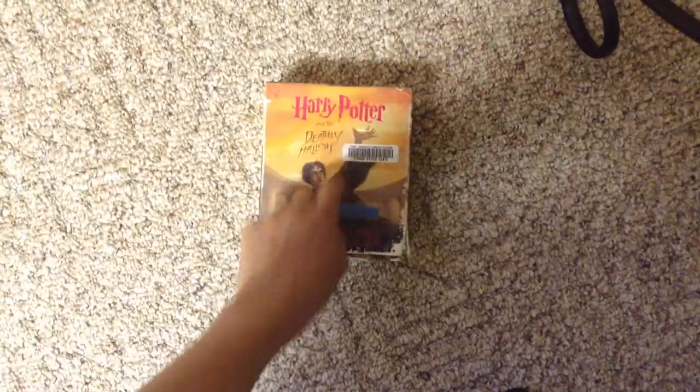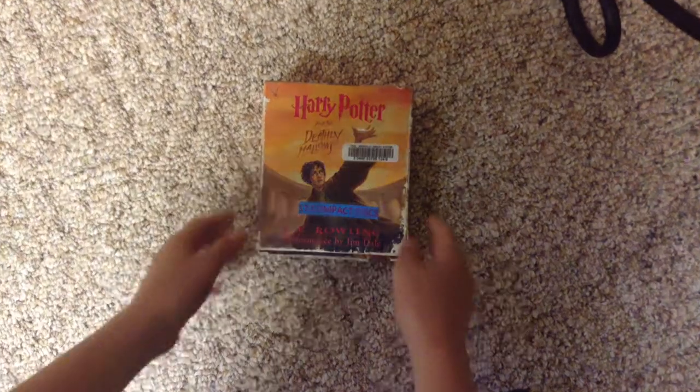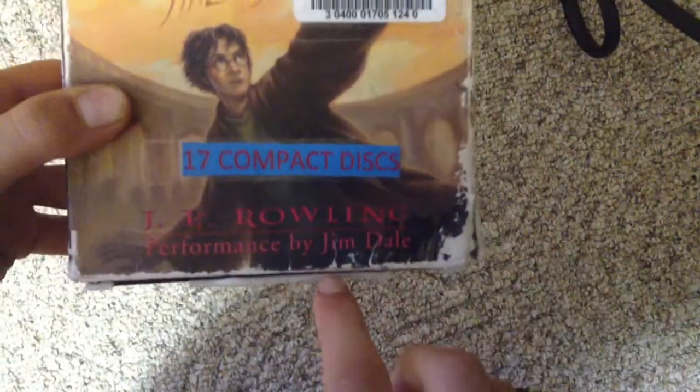Hey guys, it's Hogwarts Wizards here. I'm going to do a review on the Harry Potter and the Deathly Hallows audiobook. It is performed by Jim Dale.